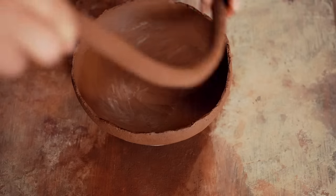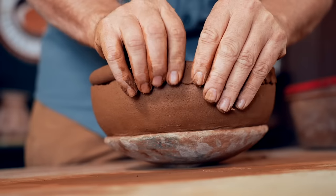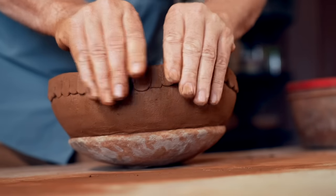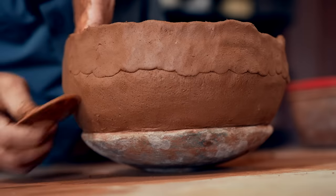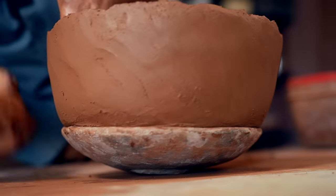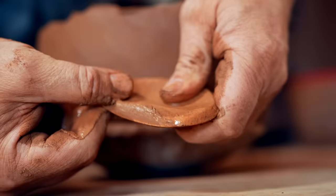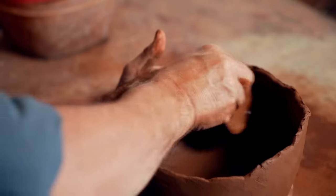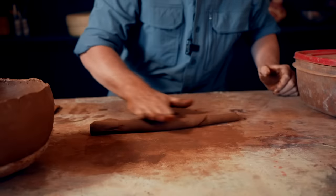I didn't get a chance to measure the original pot — I saw it in a museum display case. So based on my memory and the photos I have of the pot, I'm thinking the size is about eight inches wide by about nine inches tall. I could be off a little bit because it's just based on memory and photos. So that's what I'm going for: eight by nine.